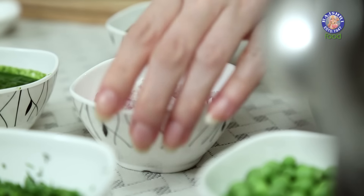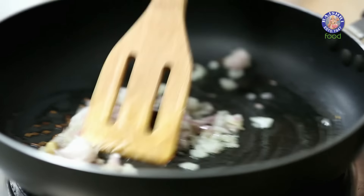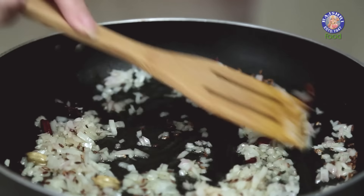Next, I'm going to add finely chopped Onions. Just sauté the Onions for a minute — I don't want them to turn brown.